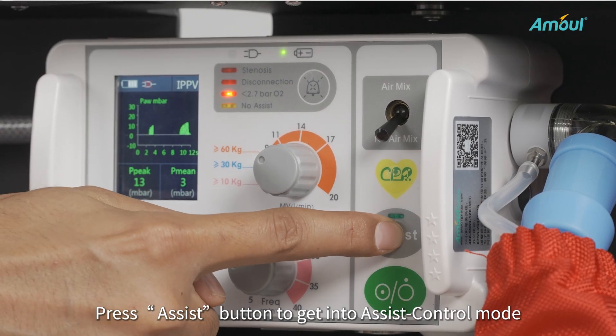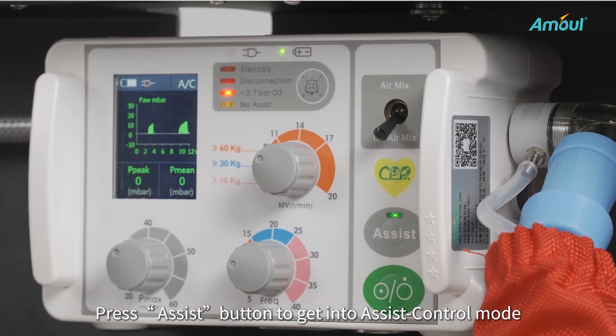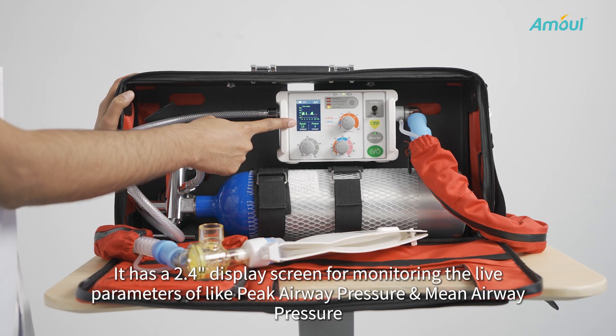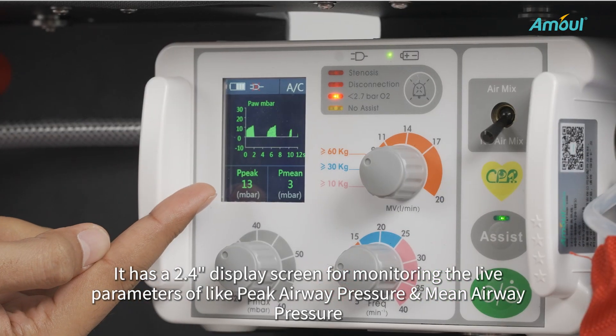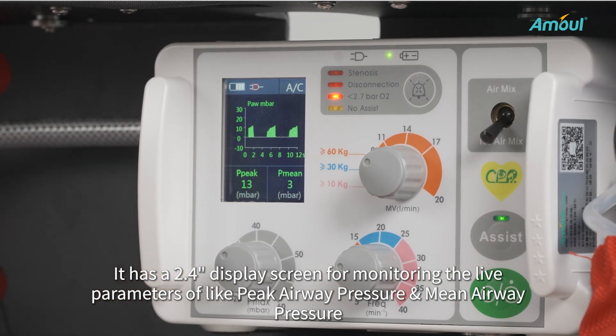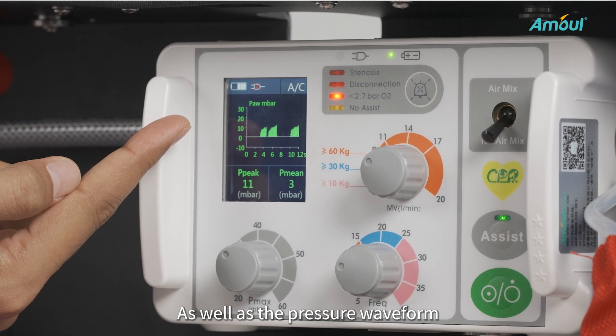Press the ASSIST button to get into ASSIST control mode. It has a 2.4-inch display screen for monitoring life parameters like peak airway pressure and mid airway pressure, as well as the pressure waveform.